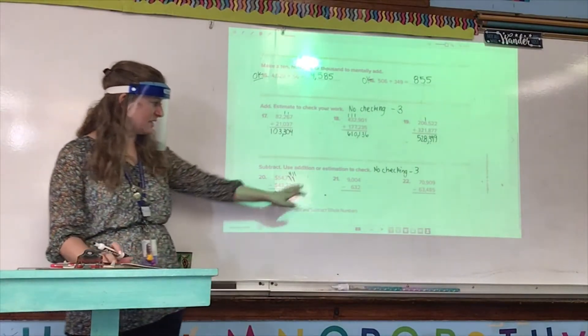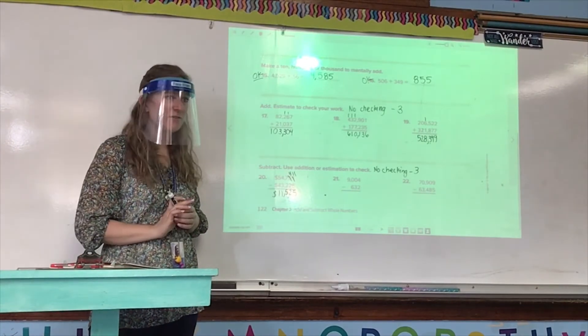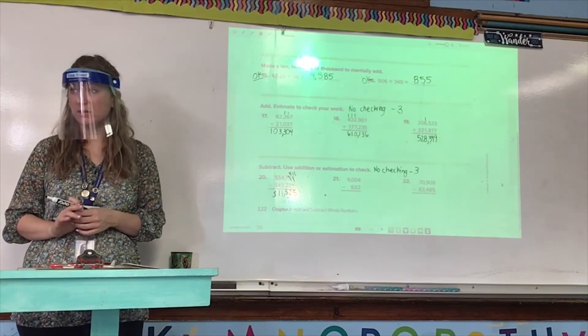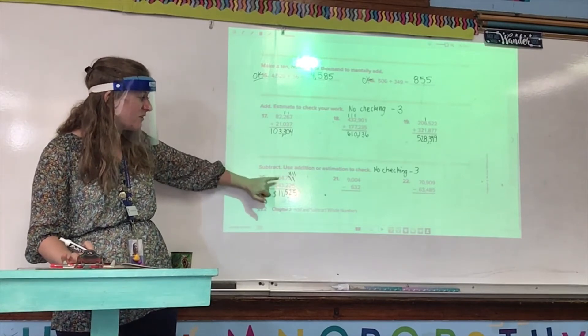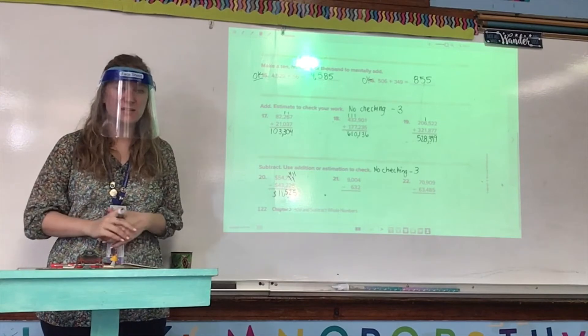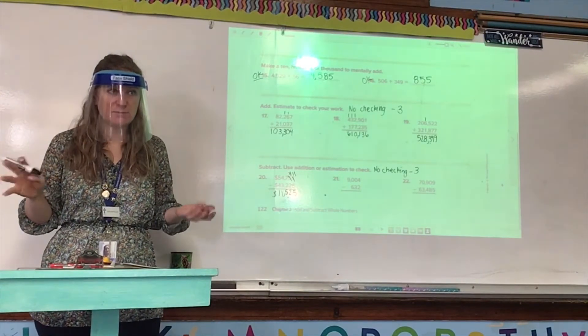If you checked using addition and did not get 54,751, but you didn't try again, well then you did not use your tools wisely. If you check with addition and don't get 54,751, that means you need to go back and do it again — otherwise you wasted time doing that for nothing.